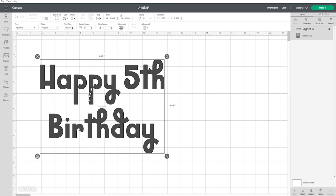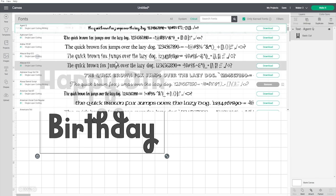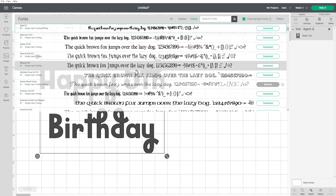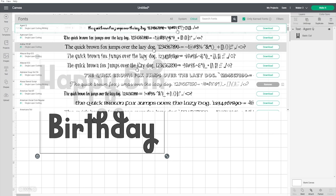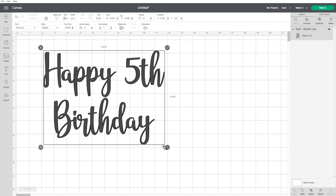I want to change the font, so I'll go into Fonts. I've got Cricut fonts selected. With Cricut you can subscribe to Cricut Access — a monthly subscription that gives you over 400 additional fonts beyond ones you might have on your computer. It also gives you images you can use and pre-made projects you can load straight in and customise, so you don't always have to create your own projects. I'm going to use a Cricut font called Annie Lou.